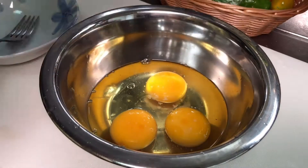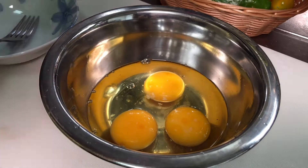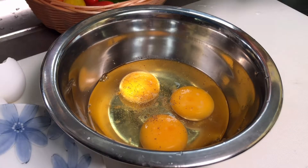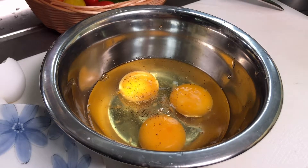Magigyan lang natin sya ng konti. Lalagyan talaga ng asin yung slow. At, paminta, kunti lang din. Magigyan lang natin sya ng one tablespoon of water para mas masarap sya, para mas fluffy.